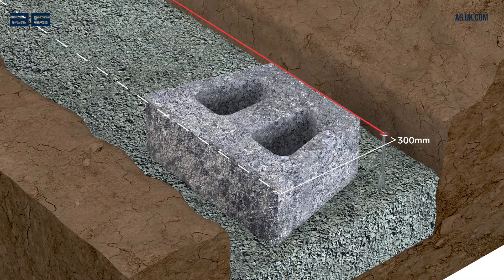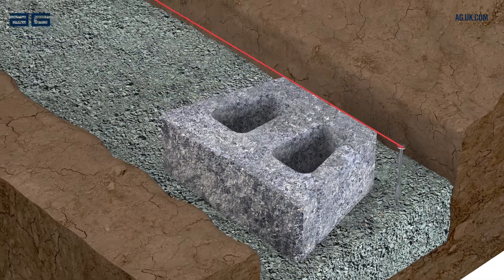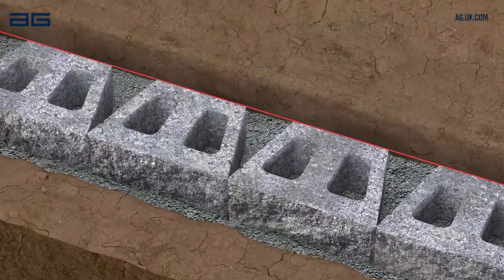Set a string line 300mm from the desired wall face and in line with the back of the blocks. Check the alignment from front to back as well as side to side. Repeat to complete the first course of blocks.